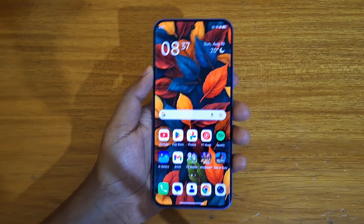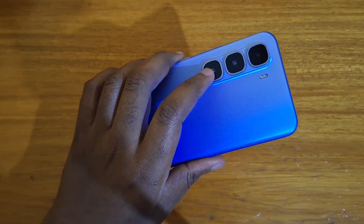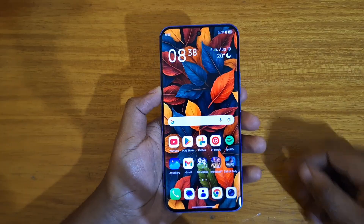Hey, what's up guys, it's Davies here and today I'll be showing you guys how to boot the new Infinix Hot System Pro Plus into recovery. So the first step is going to be to power off the phone if it's on.